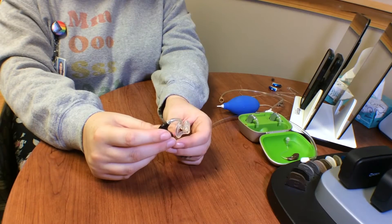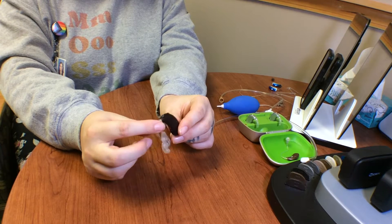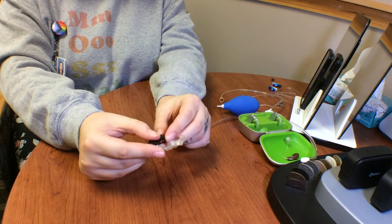Generally, the school team will have somebody designated to do a listening check at the start of the day before the patient has to start participating in school, so that way their equipment is functioning the way it is supposed to. It needs to be done daily and generally first thing in the morning. We are going to perform a listening check on a BTE — that's a behind-the-ear hearing aid — with a battery door.